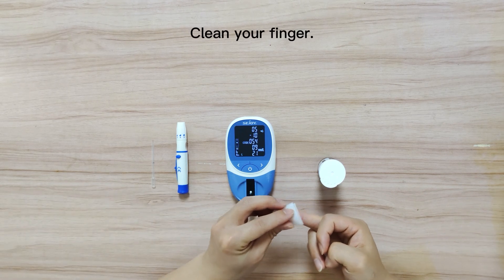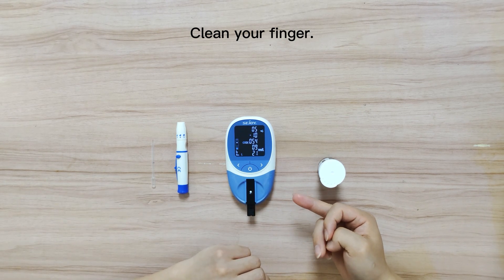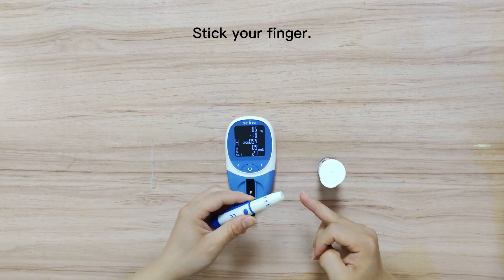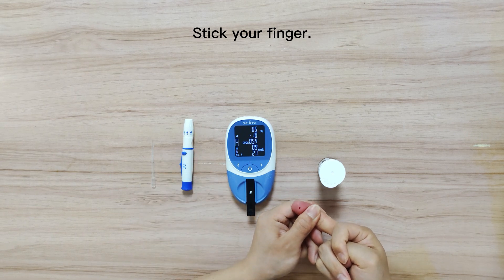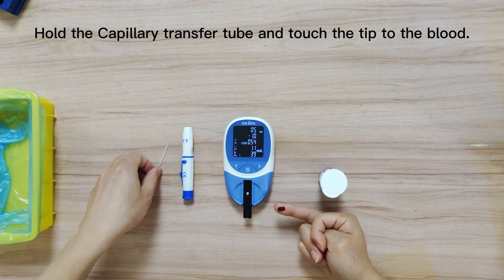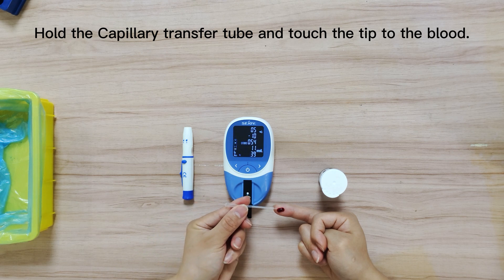Clean with alcohol wipe and wait until it dries. Hold the lancing device firmly against the side of a finger and press the release button. Touch the blood sample with the tip of the capillary transfer tube and press the end of the tube to draw the sample to the seal line.